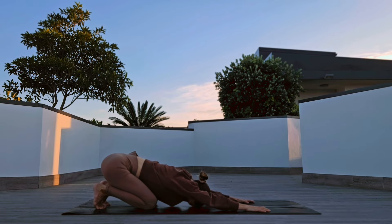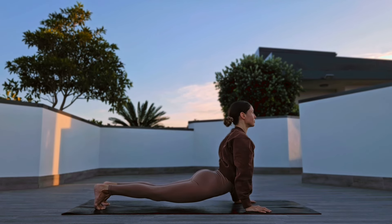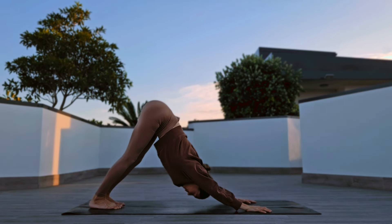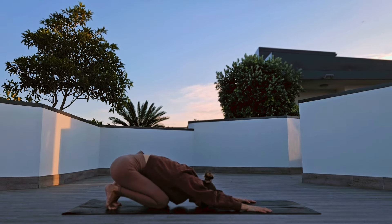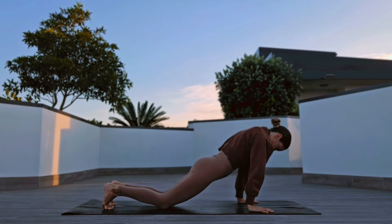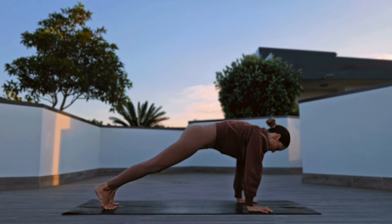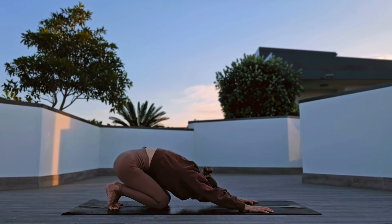Tuck your toes, inhale, wave yourself forward to upper dog, toes tucked, low plank Chaturanga, higher plank. Higher plank, downward facing dog and lower yourself down into a child's pose. One more time, wave forward, lower plank Chaturanga. One more time, wave forward upper dog, low plank Chaturanga, higher plank, downward facing dog, pause.